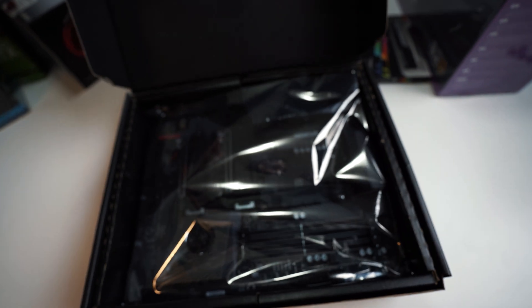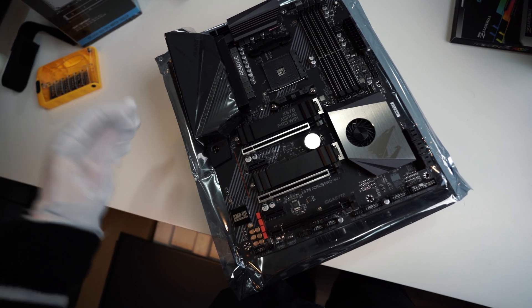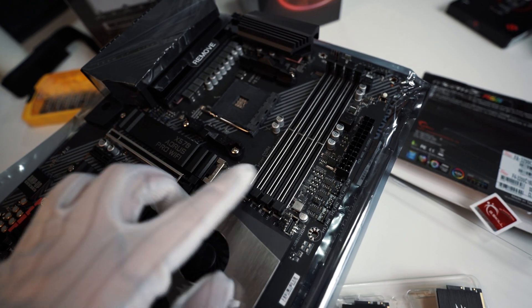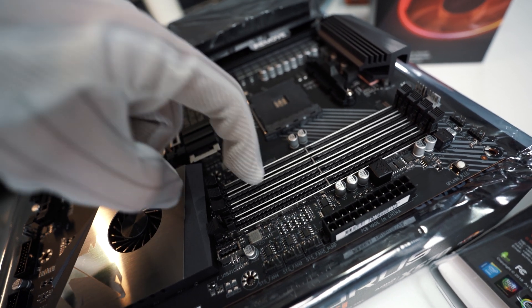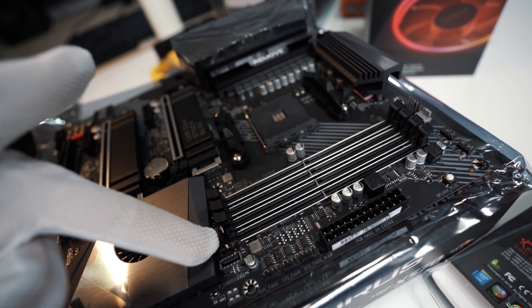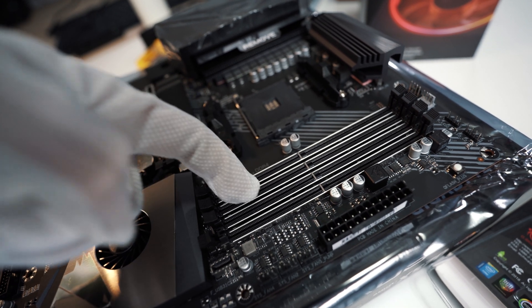First, we want to put the motherboard on a flat surface so we can work on it, and you can just use the motherboard box to do this as well. Then we're just going to put the RAM onto the motherboard RAM slots, and this is very easy to do. In this case, we are only going to use 2 of the RAM slots. Because our RAM is dual channel, I'm going to install RAM on slots next to each other — there will be an empty slot between those two RAMs.